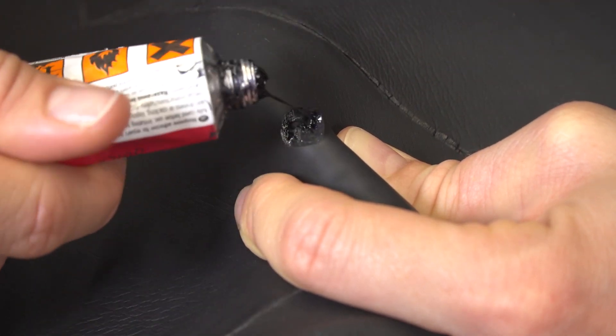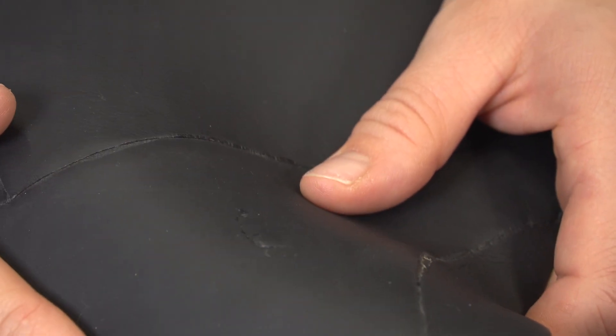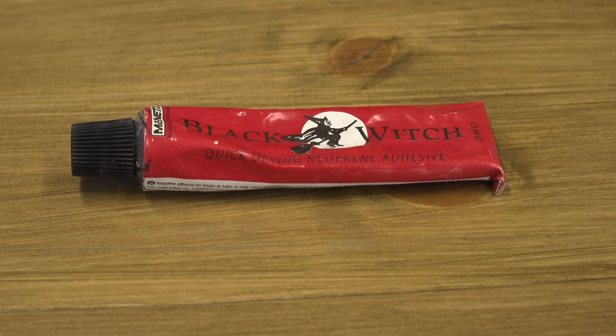This can sometimes take a little patience. Leave the suit unused overnight to ensure the bond has had time to set. Don't be tempted to use another glue like superglue — trust me, it doesn't work. It must be neoprene specific glue that is flexible, so it will stretch with your suit.